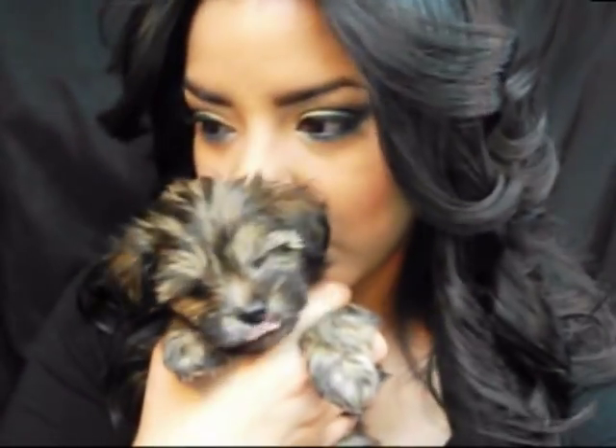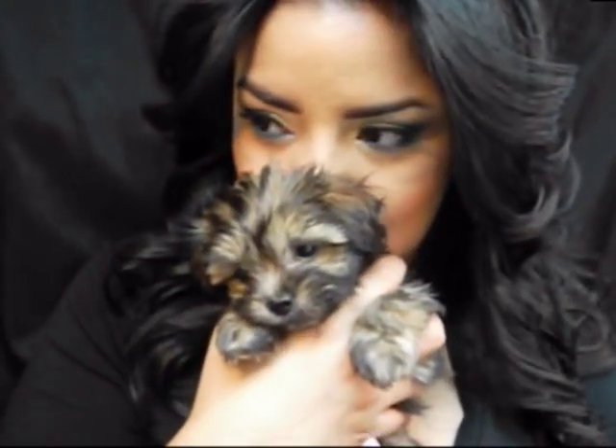Hey everyone. Not that you care, because I know I don't care about other people's animals — especially cats, when people show me their cats on YouTube. Anyways, this is my little girl, and I've had her for almost a week and she still doesn't have a name.